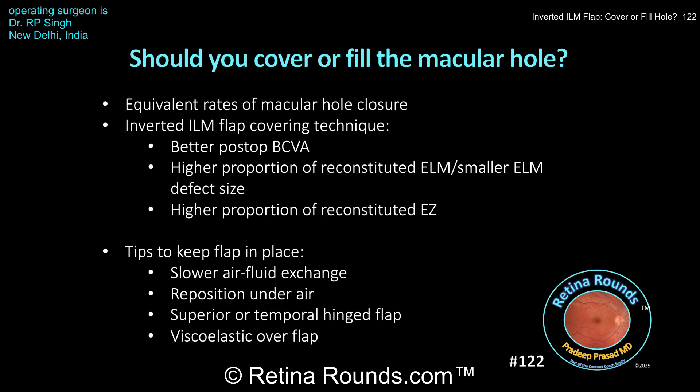However, it should be noted that simply covering the macular hole with an ILM flap does run the risk of the flap shifting in position and not covering the hole, which is why some surgeons prefer inserting the ILM into the hole. The downside, however, is that the ILM in the hole may prevent a type 1 closure with reconstitution of outer retinal layers, which may ultimately impact vision.